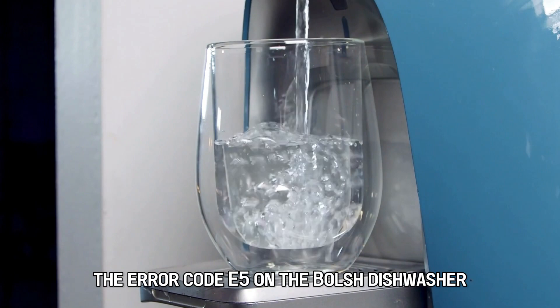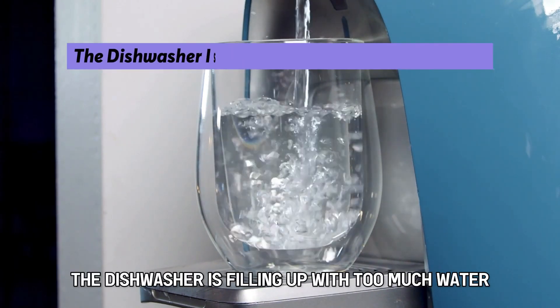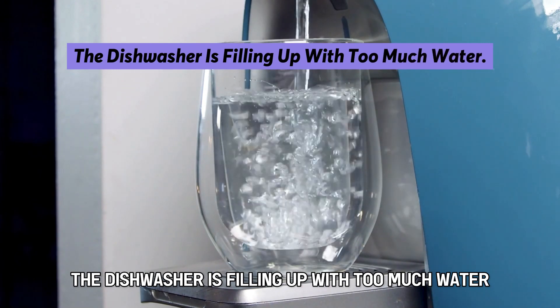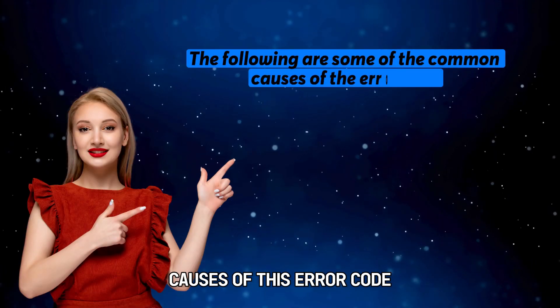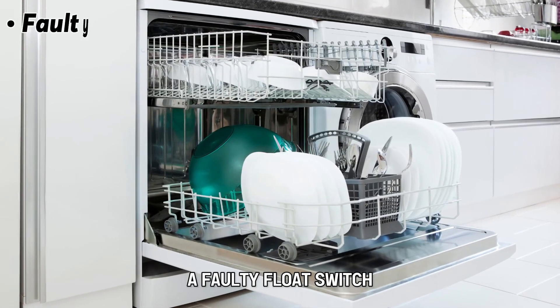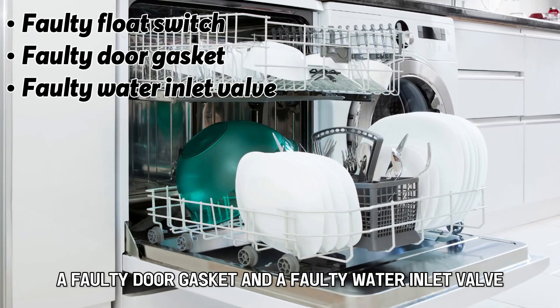The error code E5 on the Bosch dishwasher indicates that the dishwasher is filling up with too much water. The following are some of the common causes of this error code: a faulty float switch, a faulty door gasket, and a faulty water inlet valve.